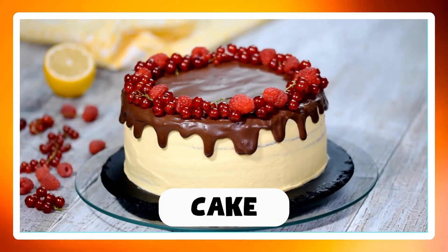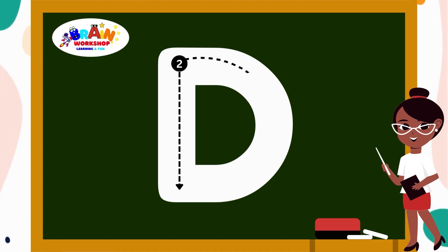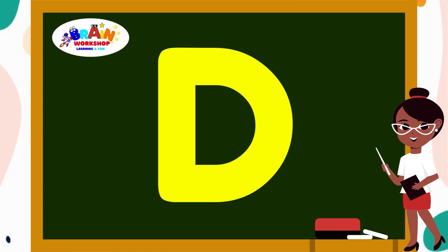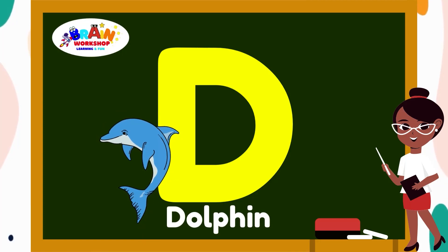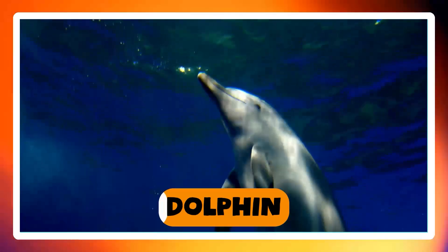Letter D. Start at the top, draw a straight line. Then from the top, draw a big curve that goes almost all the way around like a backward C. Fantastic job! You have mastered D. D is for Dog.